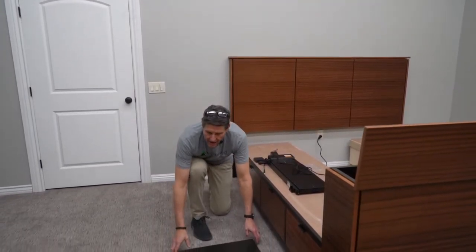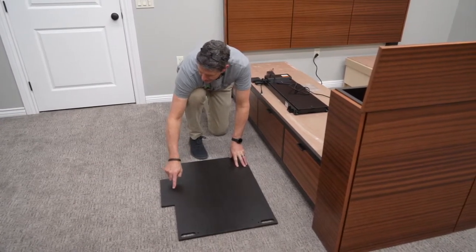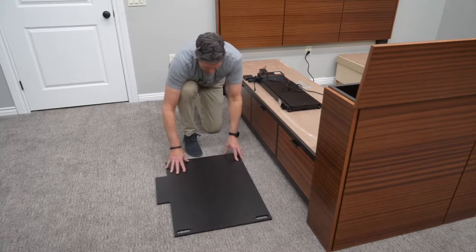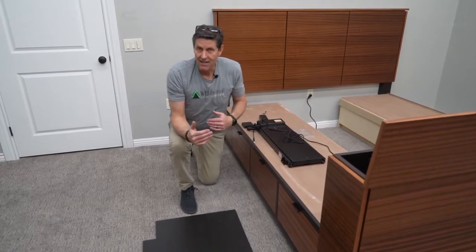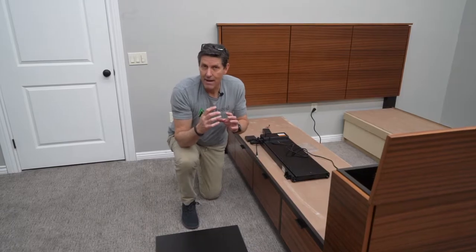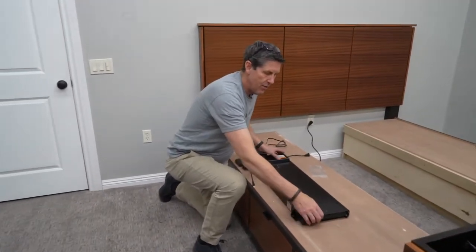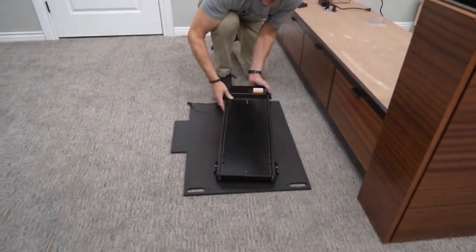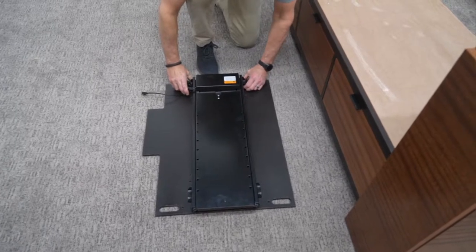I've got this mechanism board laid out here on the floor. You'll notice the little handles are away from me and there are four little holes over here, which means the board is correct side up — the other side will be unfinished as well. There are two different mechanisms available on our TV lift beds: the deluxe mechanism, which is about 30 inches, and the standard mechanism, which is about 24 inches. I'm going to set the deluxe mechanism down onto this board and line it up with the upper two holes and the lower two holes. There's only one way it will sit on it.